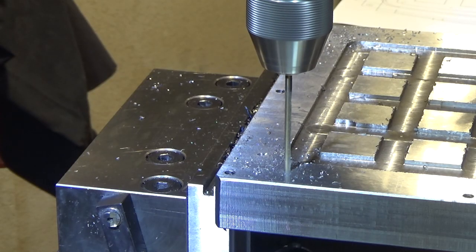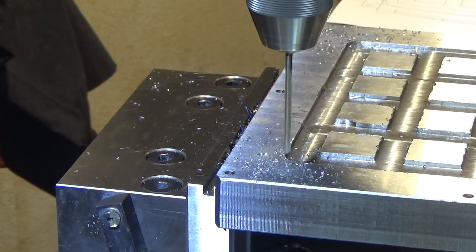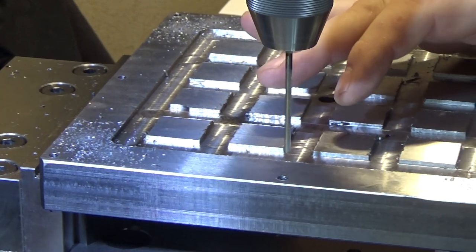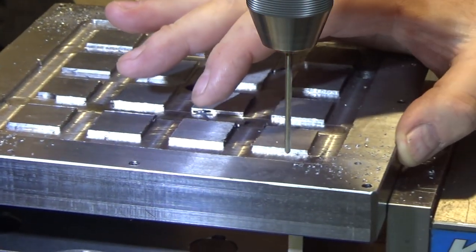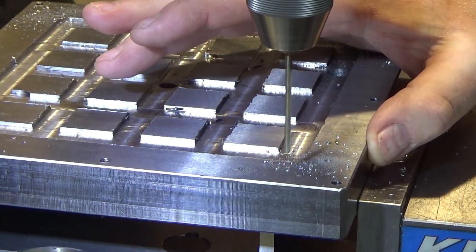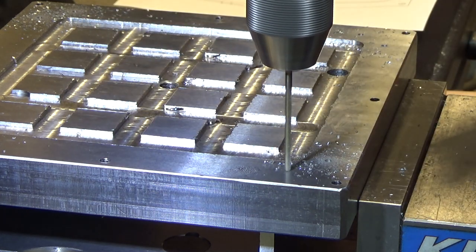Second to last hole drilled, and we will follow this up with the last hole and then machine the slots between the holes on either side. All these holes are symmetrical about the center line in each direction, so they're very easy to find.